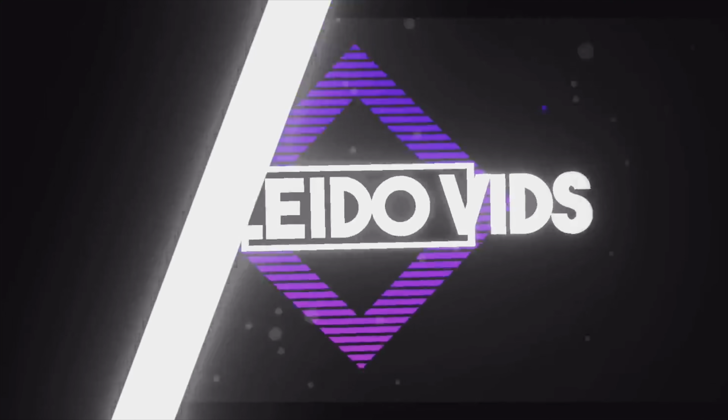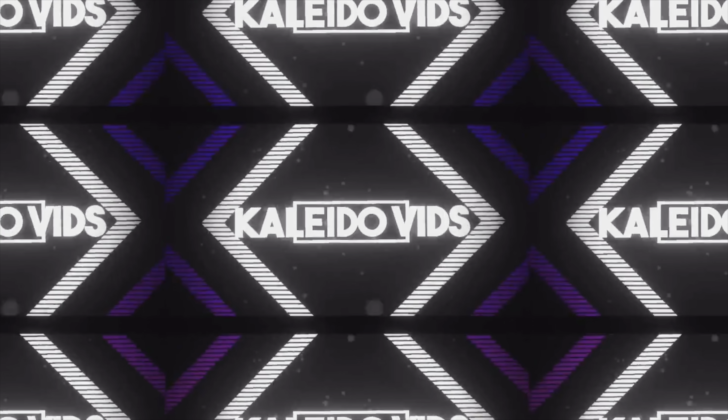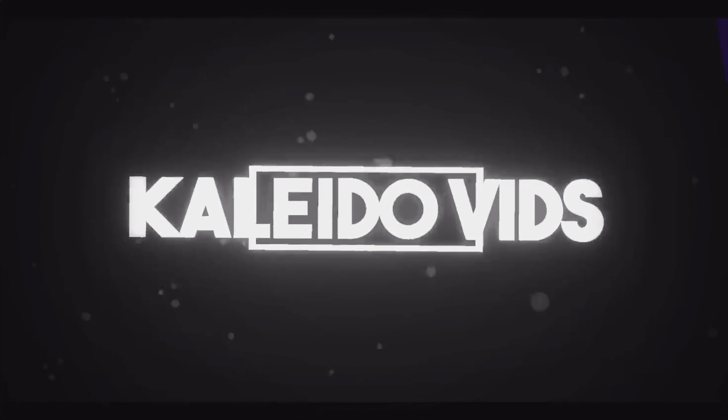Yo, it's your boy Kanido and I'm back here with another video. And today I'm unboxing the M5 Electric Scooter. Make sure to like the video, comment and subscribe if you haven't already. And without further ado, let's get into it.